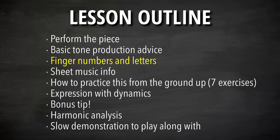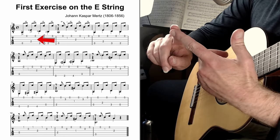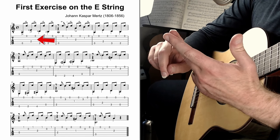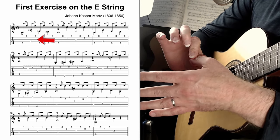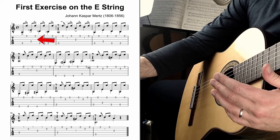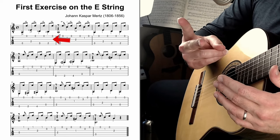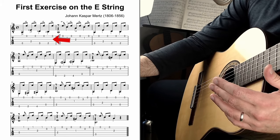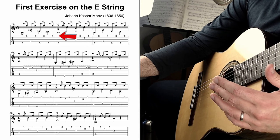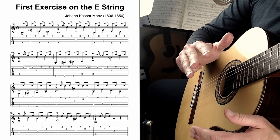In the sheet music, there are letters and numbers next to some of the notes. For the left hand: the pointer finger is 1, then 2, 3, 4 — the thumb is nothing. For the plucking hand: P is the thumb, I is the index, M is the middle, and A is the ring finger. So P-I-M-A are the labels for your plucking hand.